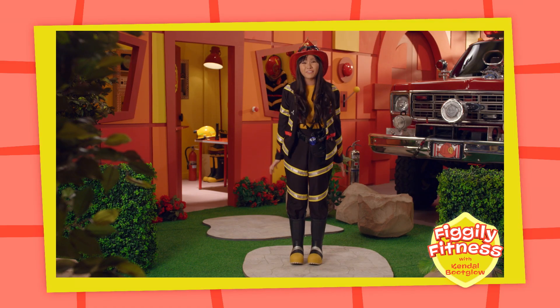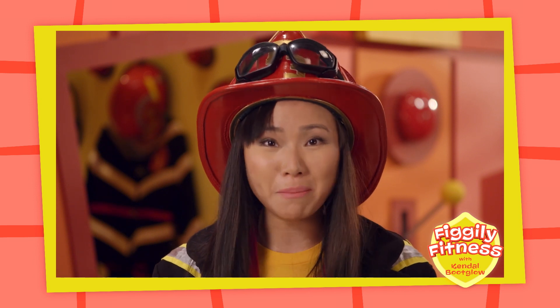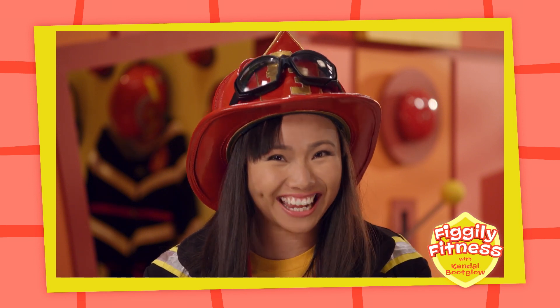That was a lot of fun and a great way to help your body stay strong! Remember to do some Fo-Fo-Figly Fitness every day!